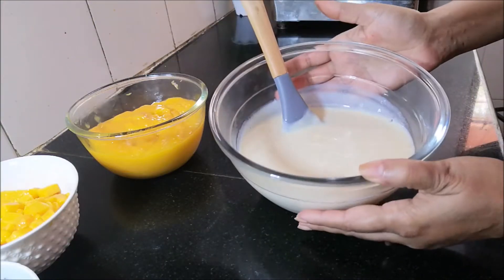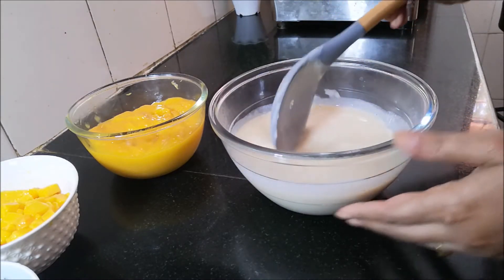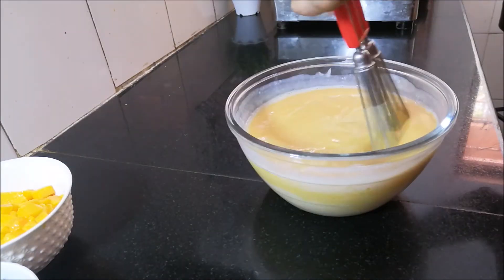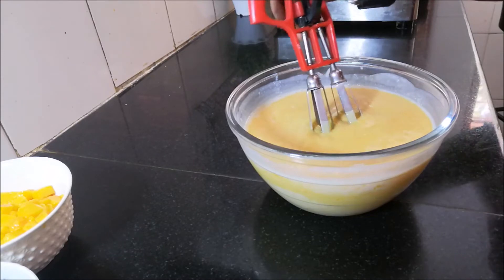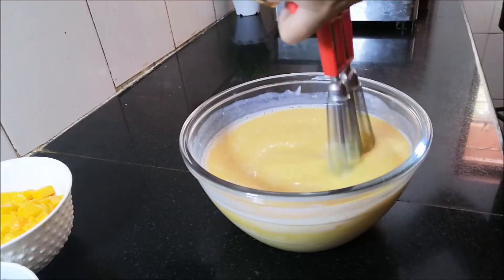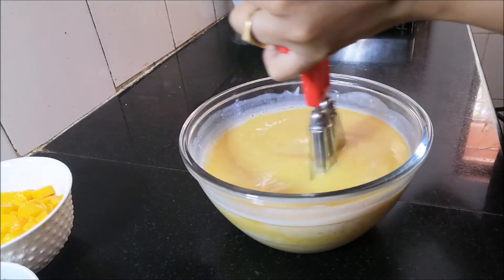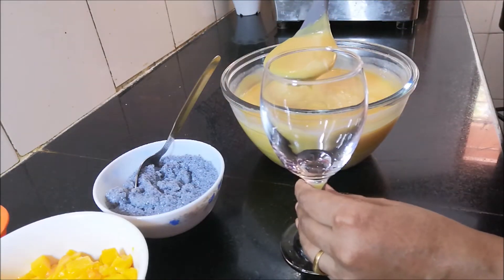We will cook a little custard. Put the custard together. Then we will mix in the mango puree — mix it in a little bit using a hand beater, very easily. We will serve the mango puree custard mix in a glass.